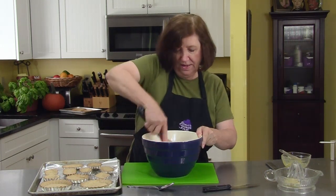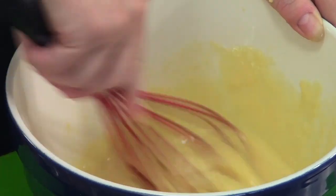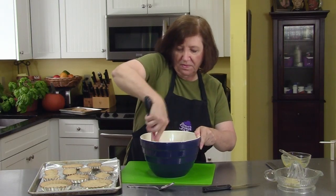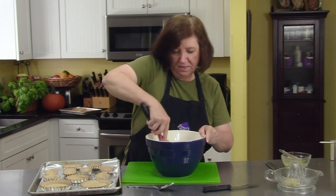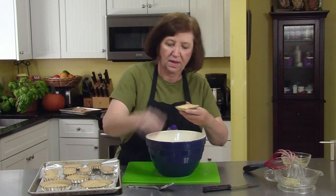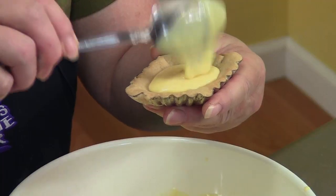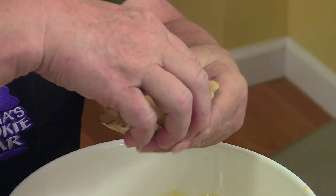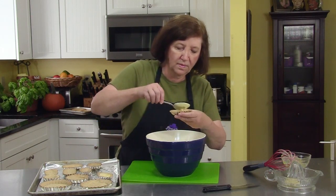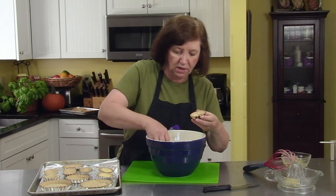Is that an easy filling or what? You want to make sure you really get it mixed up well. The smell of lemon is unbelievable. Let's start filling them — almost exactly one tablespoon for each of these small tarts.